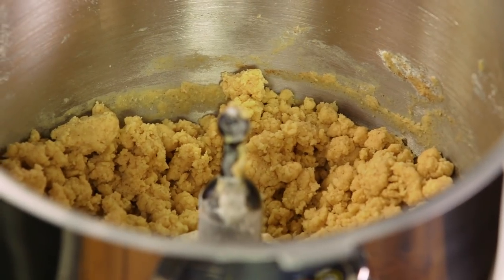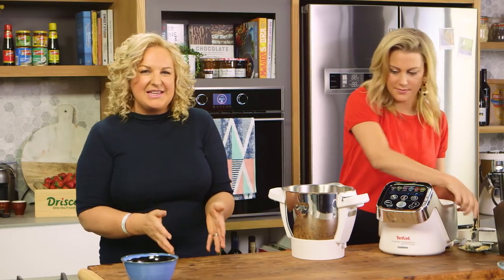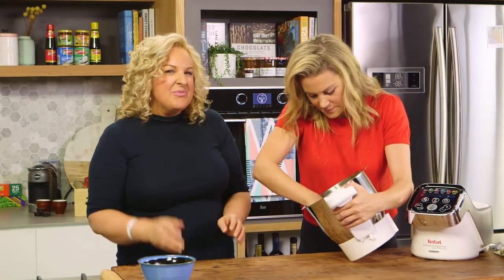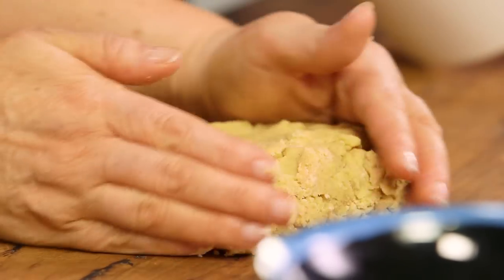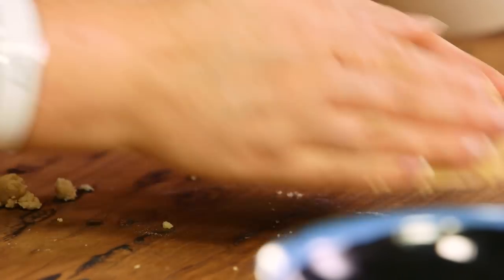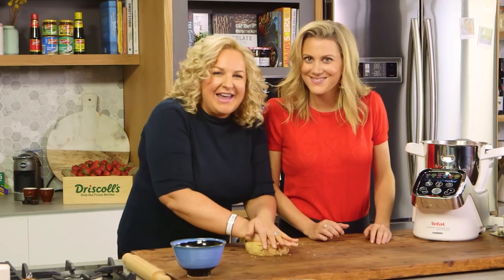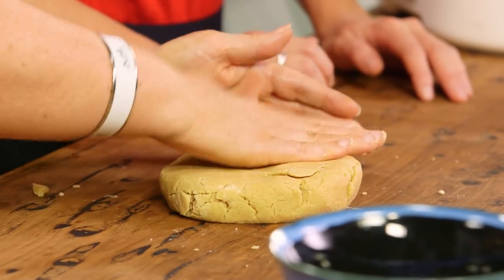The dough is still a bit crumbly and it hasn't come together — don't panic about that because we will bring it together on the bench. Now you can place this in the fridge if it's really soft but usually you can roll it out straight away. That's actually nice to know because I think that's a deterrent for people making pastry, going back and forth from the fridge all the time. I think that sometimes is a deterrent but this one is so easy. Wait till you see the next step — people with pastry often hate lining tart rings. I'm going to show you how easy this Breton shortbread is.